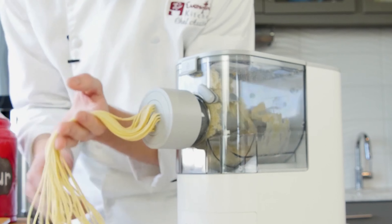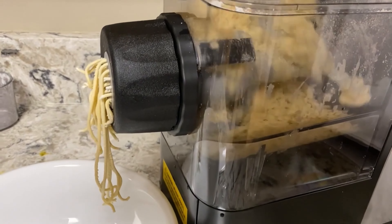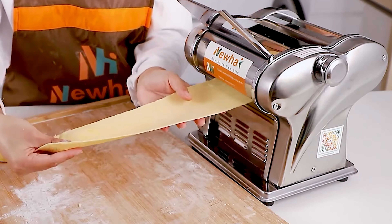Electric pasta makers make it easy to create fresh homemade pasta with just a push of a button. They do all the hard work for you, from mixing the dough to shaping the noodles. We've done the research and found the best electric pasta makers for you.